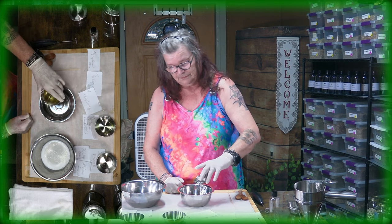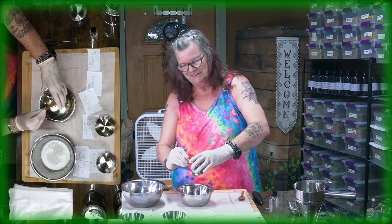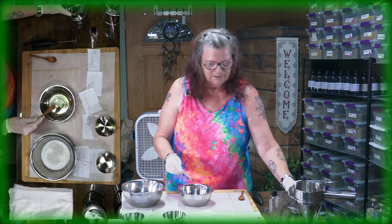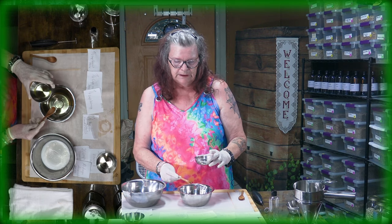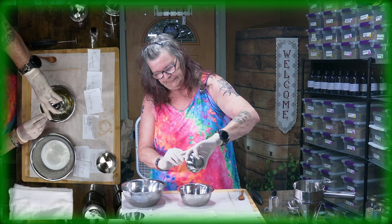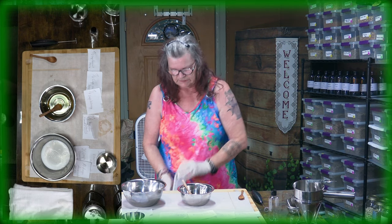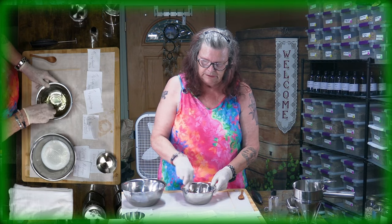Now the next ingredients are a fourth of a cup of honey. I took the honey we just bought at the farmer's market — it's raw honey, so it's the best of the best. A fourth of a cup. And then we have a half a teaspoon of jojoba oil and two tablespoons of coconut oil. Put it together. You can buy coconut oil in liquid form.